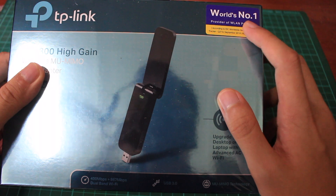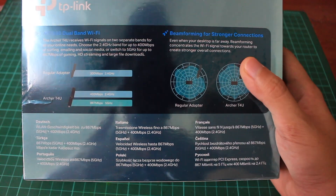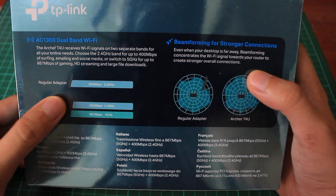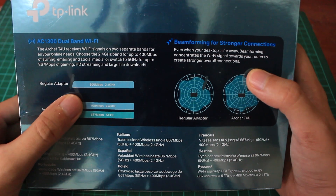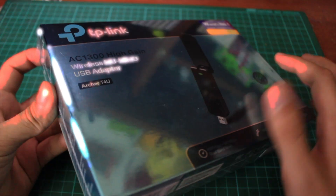They claim they are the world's number one provider of WLAN products, according to their shipment data from September 2016. At the back you can see all the specifications — if you want to read it, you can pause it. And they compare with other adapters — as you can see, dual bands achieve a much higher speed. The packaging itself is very shiny; I like the colour.